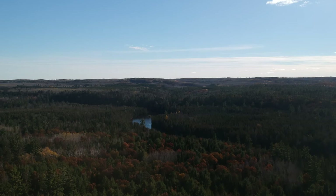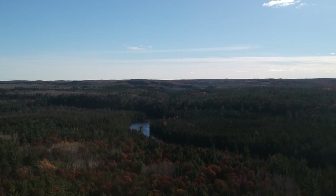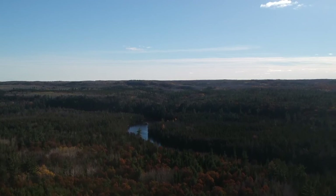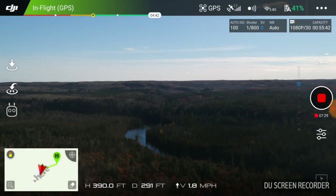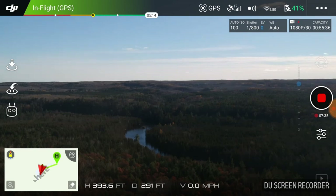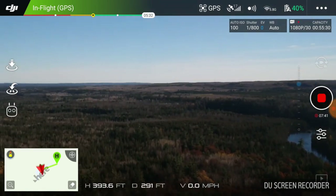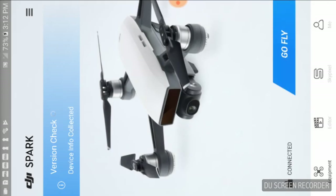I want to go up to about 350 to 400 feet. I believe that's O'Brien Lake off in the distance. I can still hear it — I'm almost at 400 feet. Maximum flight altitude reached at 393 feet. Let's do a bit of a yaw — and I have lost signal. I'm going to issue a return to home.